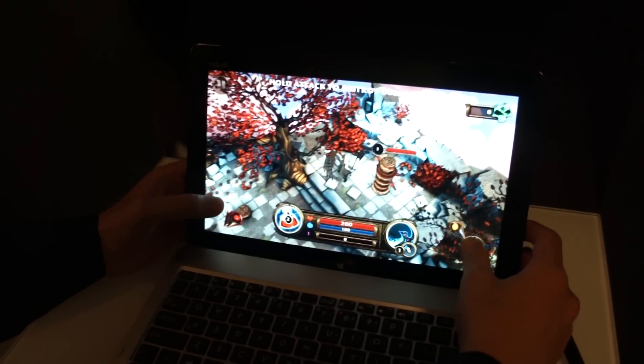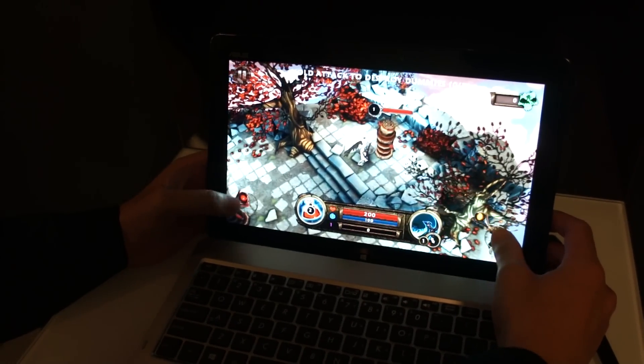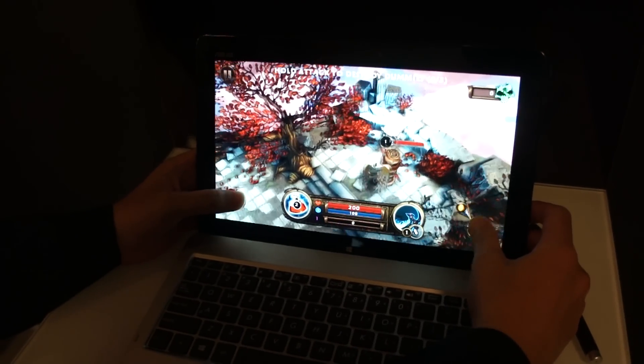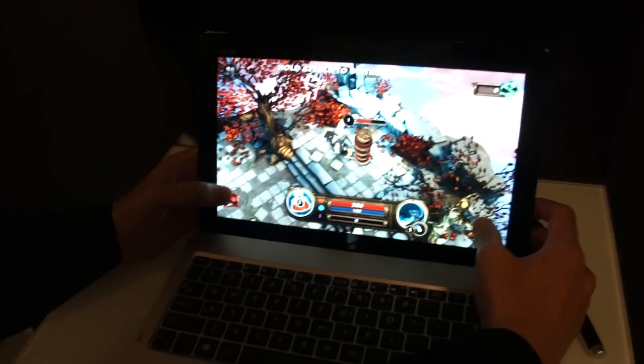You can see here the graphics look pretty decent, it's smooth, it looks pretty good.